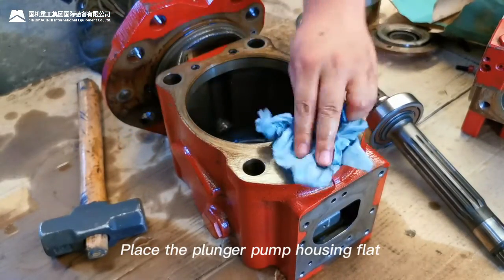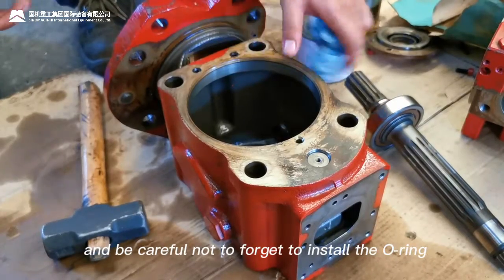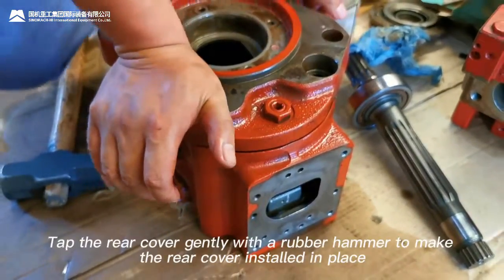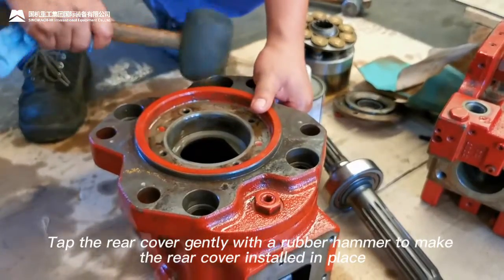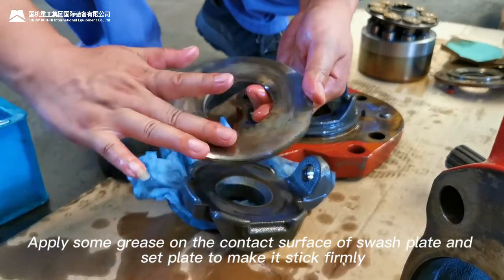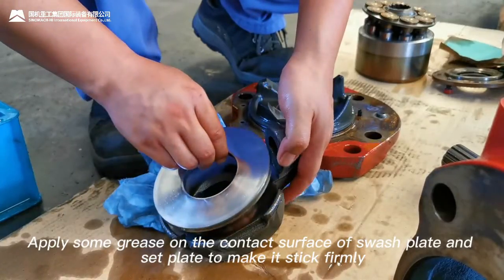Place the plunger pump housing flat and be careful not to forget to install the oil seal. Install the rear cover of the main pump. Tap the rear cover gently with a rubber hammer to seat it in place. Apply some grease on the contact surface of the swash plate and set plate to make it stick firmly.